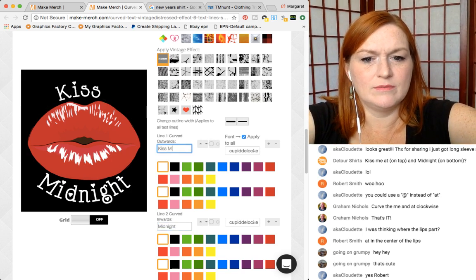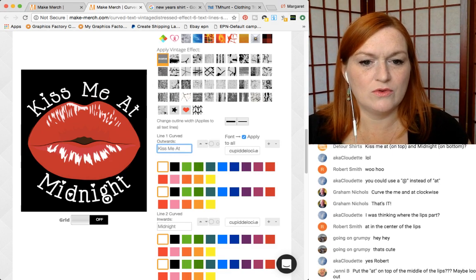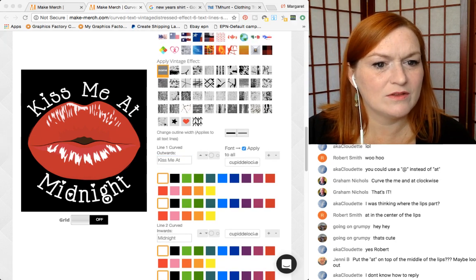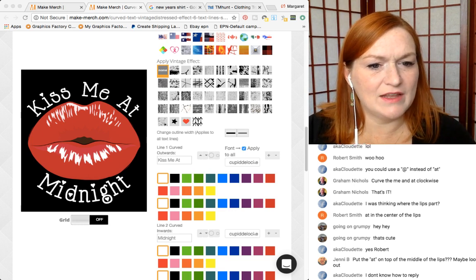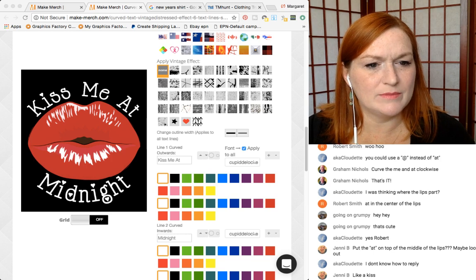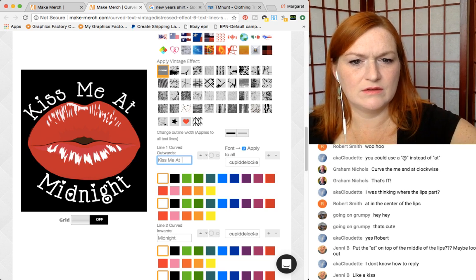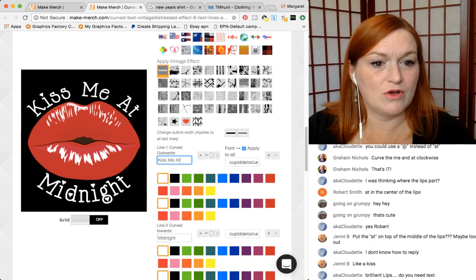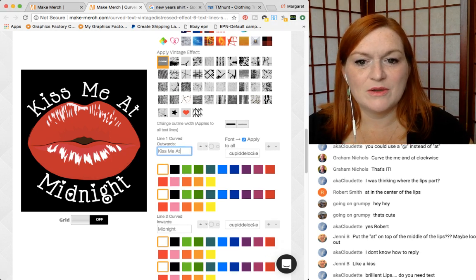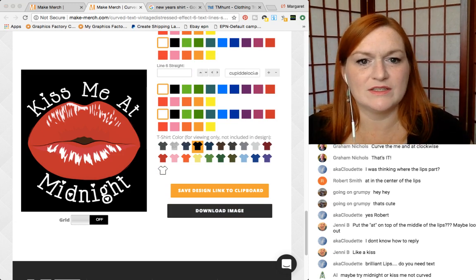Kiss me at midnight — cute! So I'm going to download this one. We're going to label it 'one' just because I'm really creative like that. Maybe try midnight or kiss me not curved. Let's download this, we'll save it as version one.